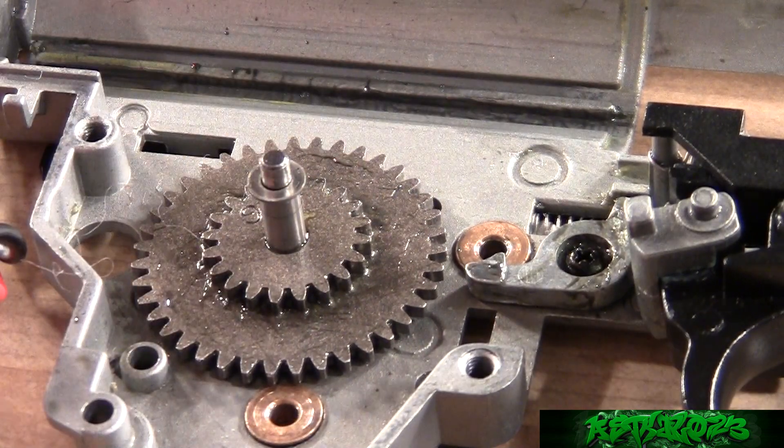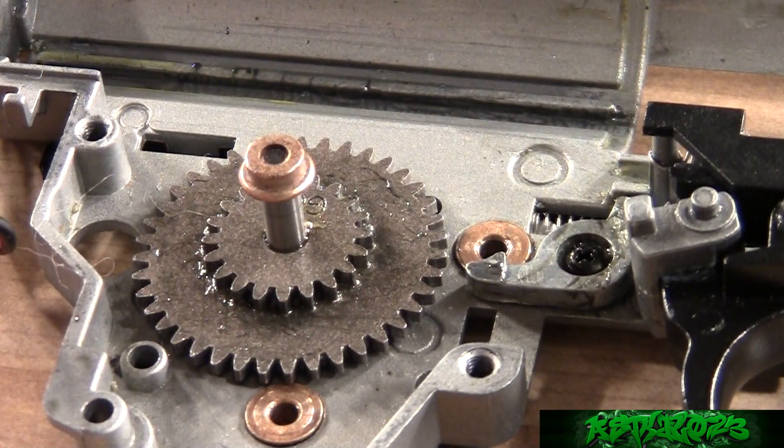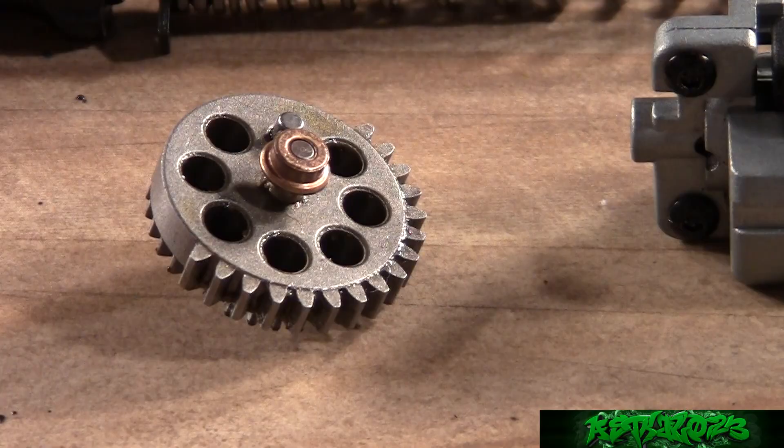On top of the spur gear I put quite a few shims — I think a total of about 0.7 or 0.8 millimeters. That's quite a bit, but the reason is I don't want any upward axial movement. A little is okay but not too much. I feel the best way to continue is to shim two gears at a time, because when you shim all three at once it's hard to tell what is meshing properly with what.